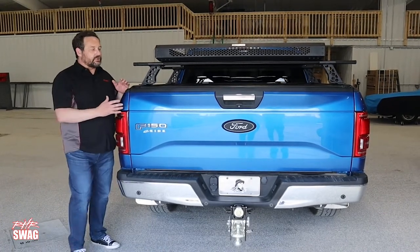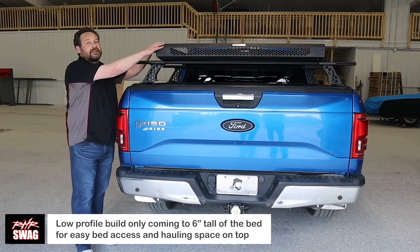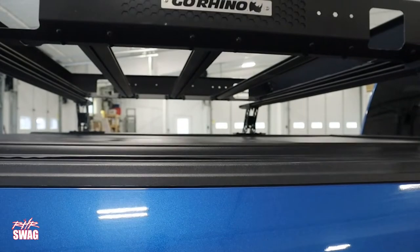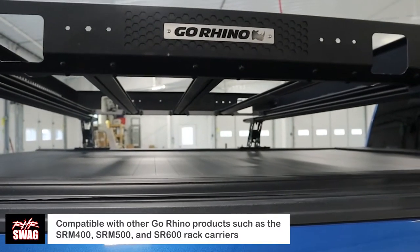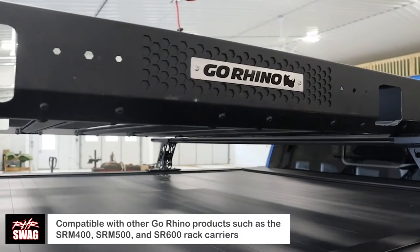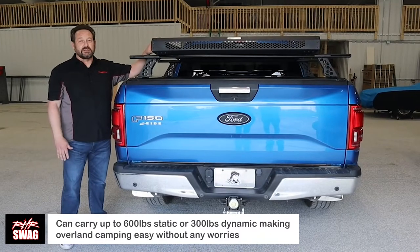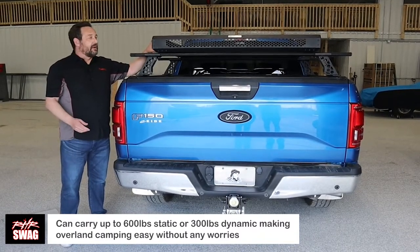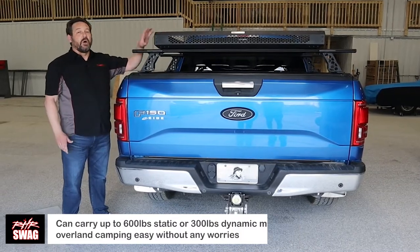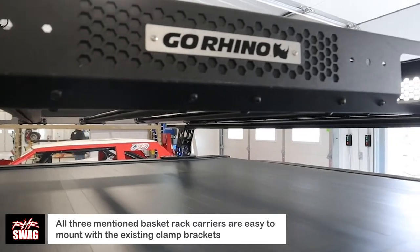The great thing about the XRS crossbars is it allows you to still utilize all the bed space and still mount stuff up on top of the bed. As you see pictured here, our HR Swag team actually put some of our SRM racks on here. We have the SRM 400, which is a customizable rack; the SRM 500, which is a flat rack, very good for tents and the overlanding scene; and the SRM 600, which is the basket rack.